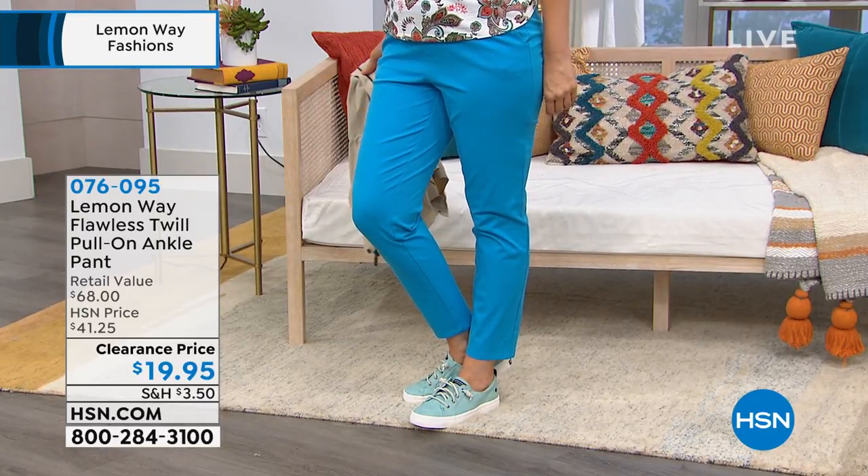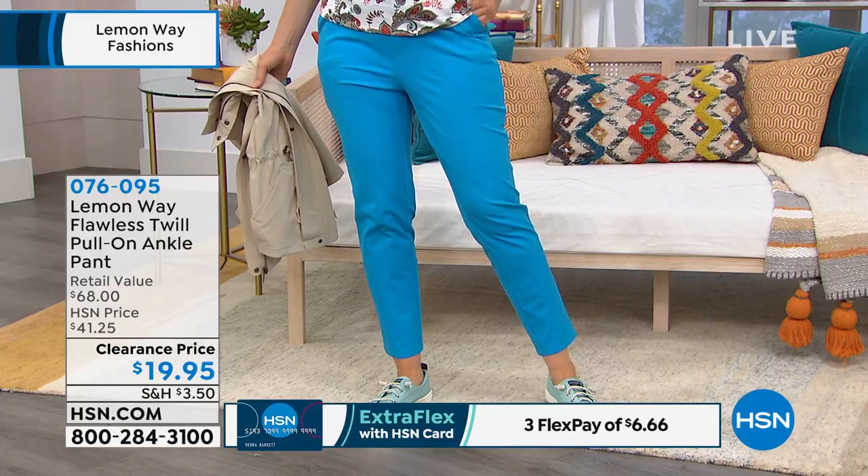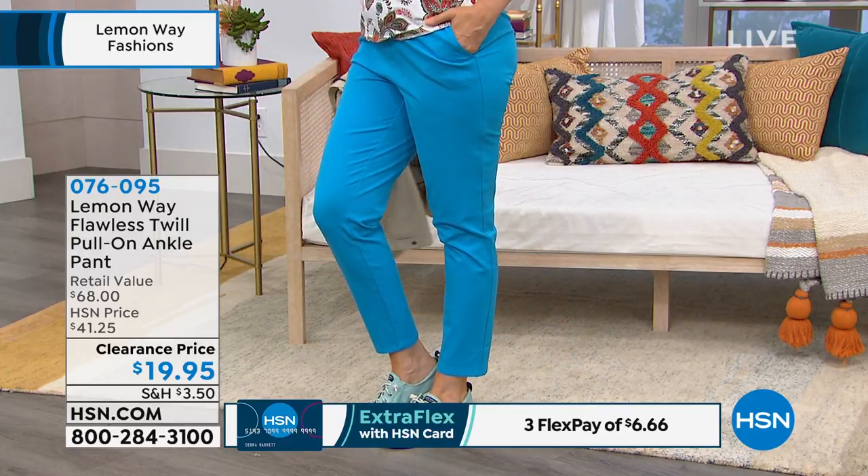Everybody's waiting, we're chomping at the bit. Because it's 50% off today, you guys. For $19.95, not a pant that was like, didn't work.